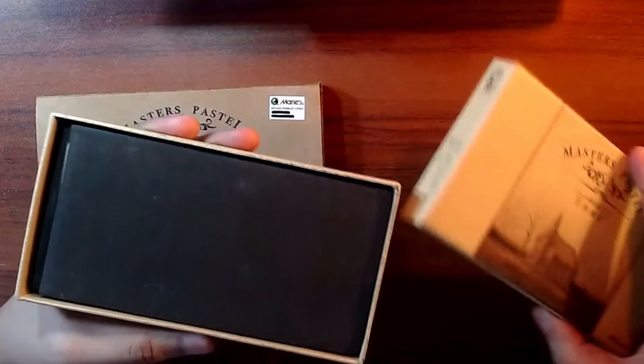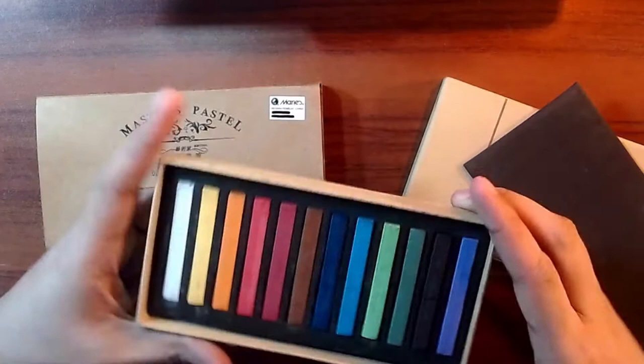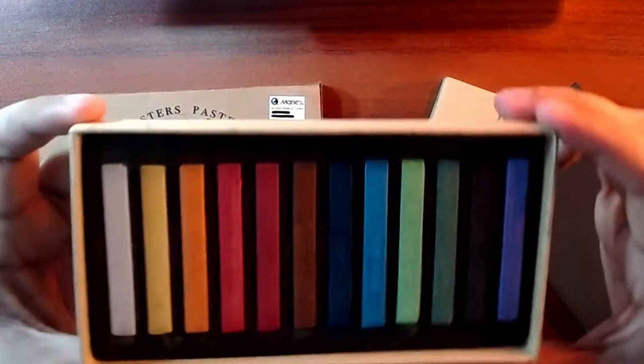The inside has another cover to protect the pastels, because they are very soft and fragile. It's a bit soft, and as you can see, one of my pastels is already cut in half.